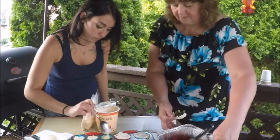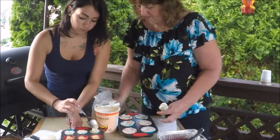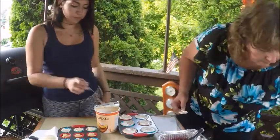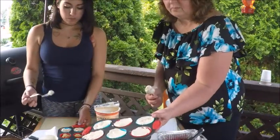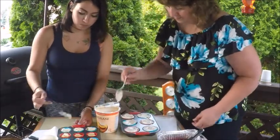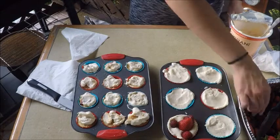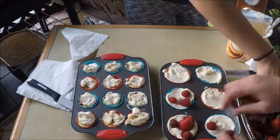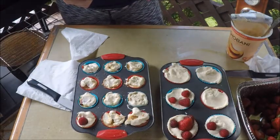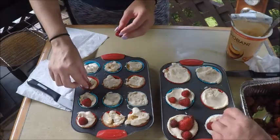Now after the muffin tin is filled all the way to the edges, we're going to add some raspberries. We're going to put three raspberries around the edges and a strawberry in the middle for the larger ones. You could put a piece of strawberry, one strawberry, one raspberry — that works. We just want to have a combination of the berries.